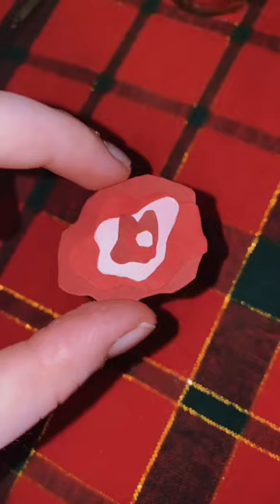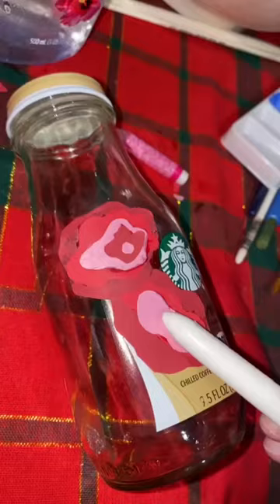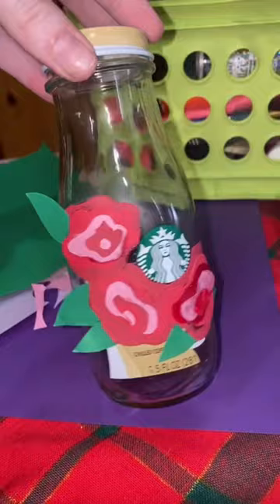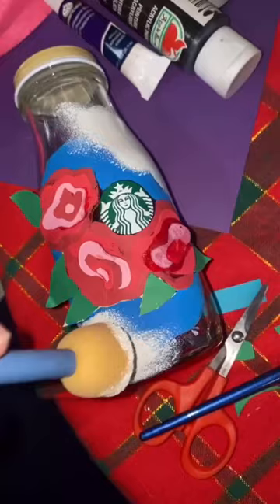I used construction paper to cut out little pieces to make them look like flowers. I didn't have super glue so I literally used nail glue — just stuck those suckers onto the side of the bottle. Then I went in with some paint just to add more color across the surface area of the bottle.